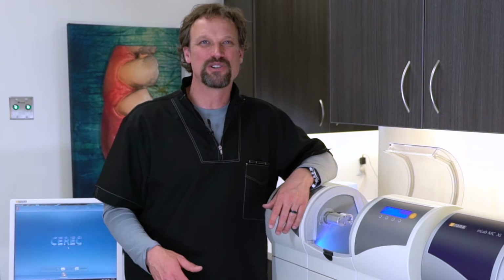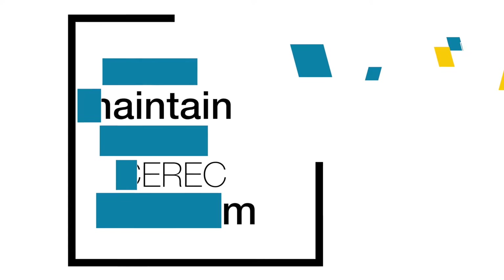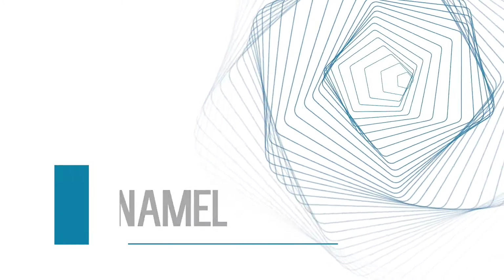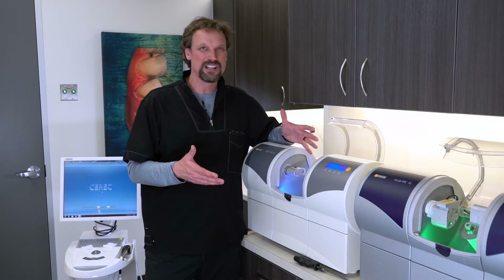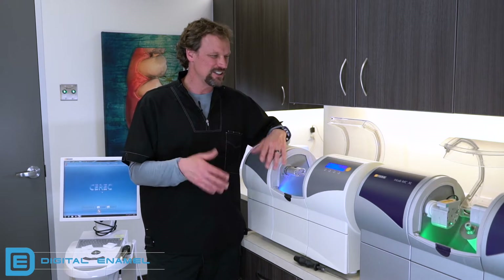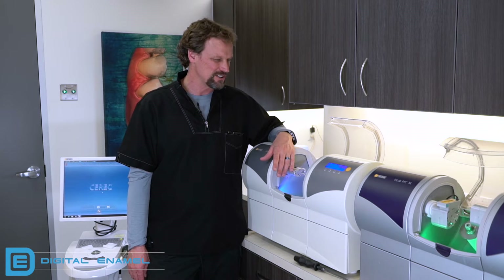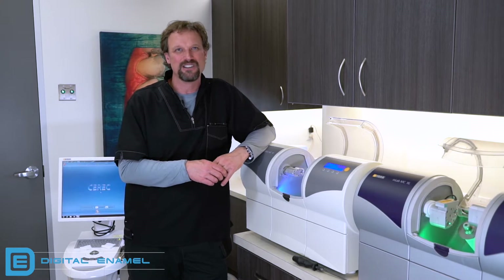Maintaining your CEREC is critical for great restorations. You're looking at one of the original MCXLs. We've had this since 2007 or 2008, whenever it came out. And because we've maintained it so well, it is still a rock star in our office. I've beat this thing up and it still does a great job for us. So we're going to go over a few guidelines for maintaining your CEREC system.